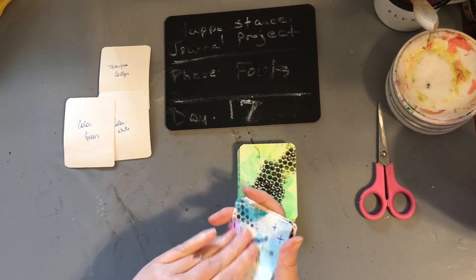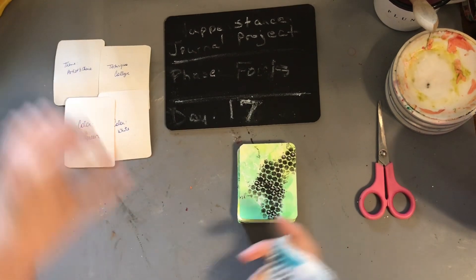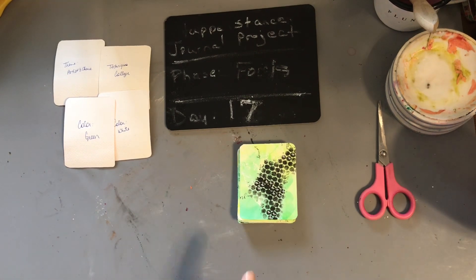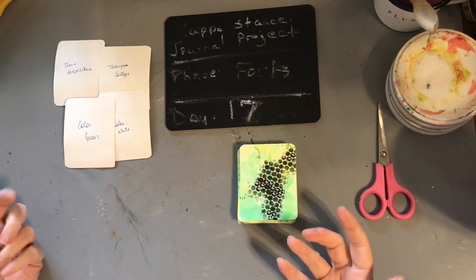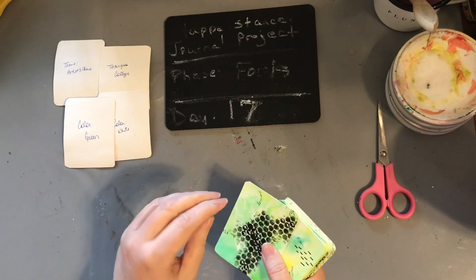We had collage and artist's choice. I've been wanting to do paper dolls — I said this in the last video. I was actually waiting for the people card to come up, but artist's choice will work. We're going to do paper dolls, and we're probably going to go over because I'm probably going to make a bunch.